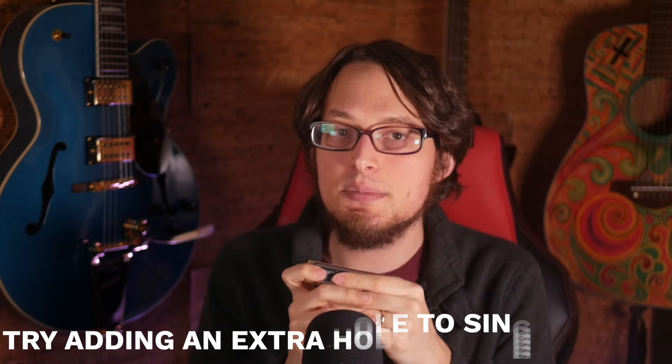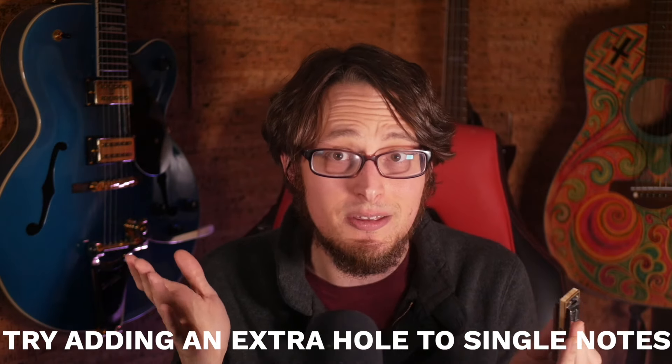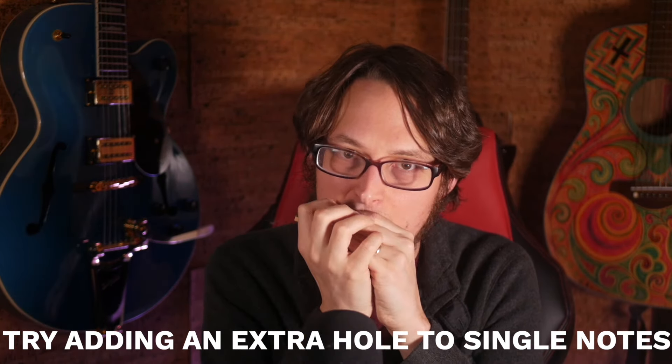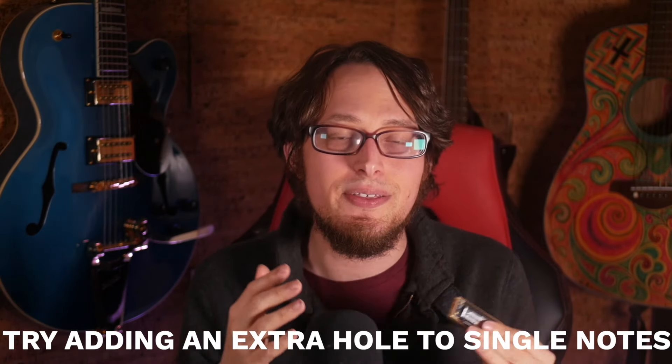When you do this, you can take some single notes that you would normally play and widen them a little bit — play them as a two-note chord, what we would call a double stop. So when you're playing, you can take individual notes of the melody and turn them into chords, thickening up some of what you're playing and blending it in with the shuffle pattern.